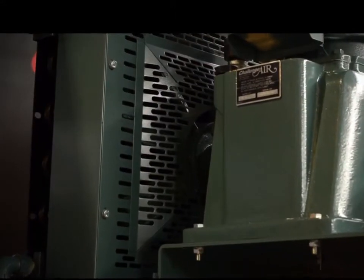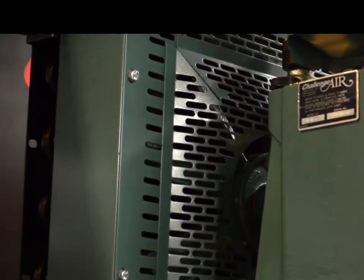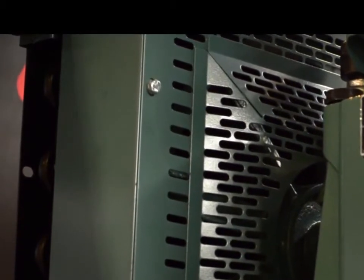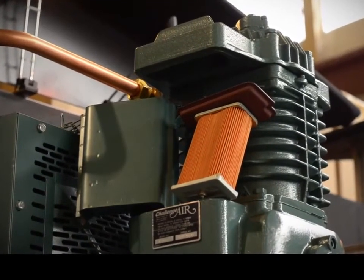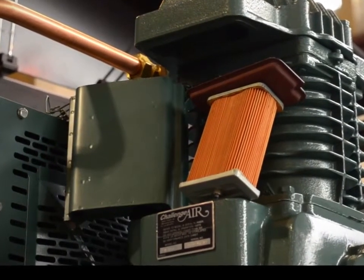The CA Series offers standard features that are tough to beat, such as a stamped steel metal belt guard where other manufacturers have moved towards lesser quality wire cage belt guards. The CA Series also features an all-metal inlet filter housing and heavy duty air filter element to ensure the long life of your FS Curtis reciprocating air compressor.